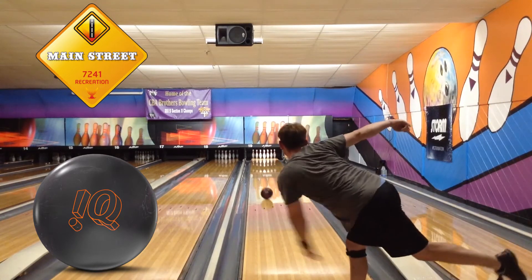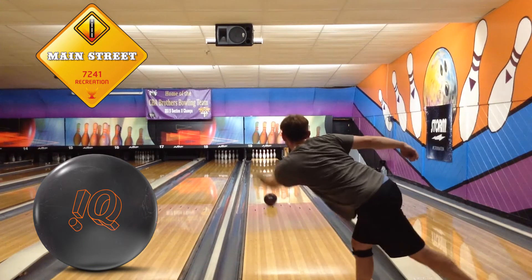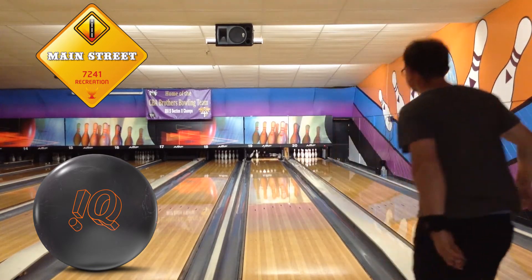I drilled mine 5.5x5x3, and after a couple of shots, I knew how much I was going to be using this ball because I love the motion of it so much.